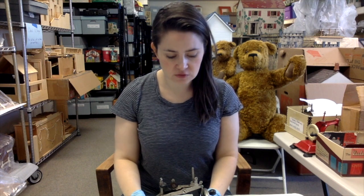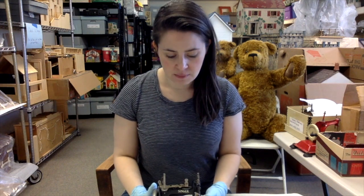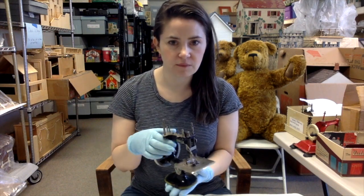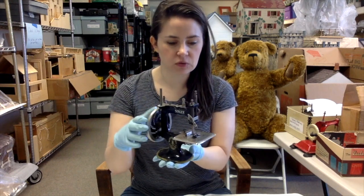Hi everyone, Wendy here today at the Denver Museum of Miniatures, Dolls, and Toys. Today we're going to look at some of our sewing machines. Sewing machines were a really popular teaching toy for generations. I haven't really put these in order just a little bit — I didn't pull all their records. I'm basically just reviewing them for condition today after our big move.